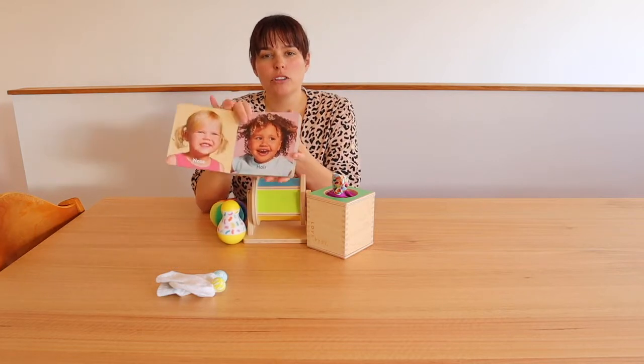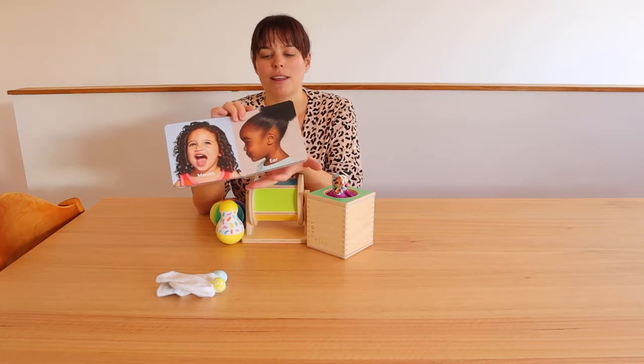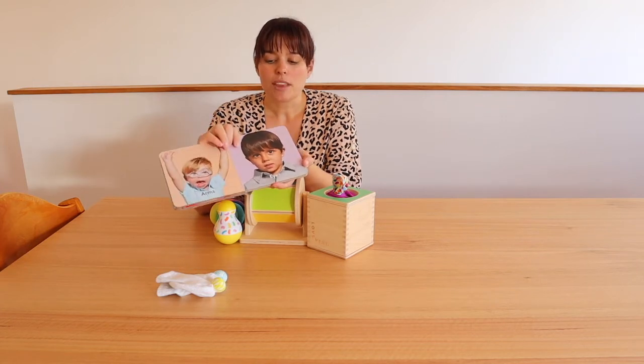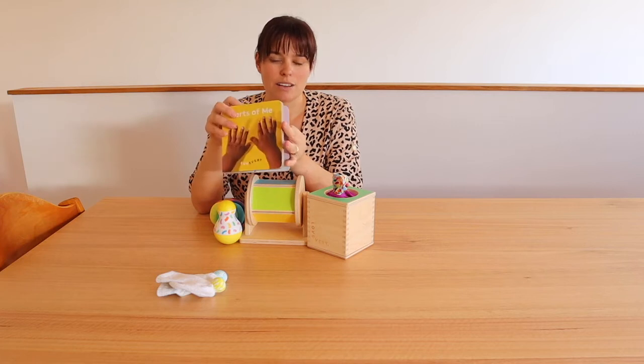The book was useful for tummy time and did keep his interest for a reasonable amount of time, but there's definitely less longevity in the long term. It's really good for those few months and as one they can access themselves — he's now into turning pages and closing the book really quickly — but it's fairly simple. In terms of long-term use, it's probably not one we'd come back to a lot, but still a nice one for that time period.